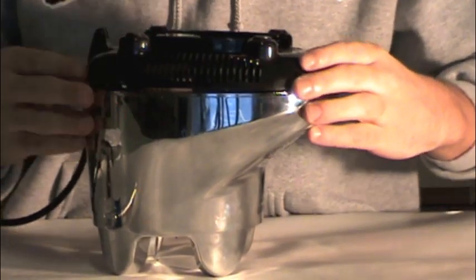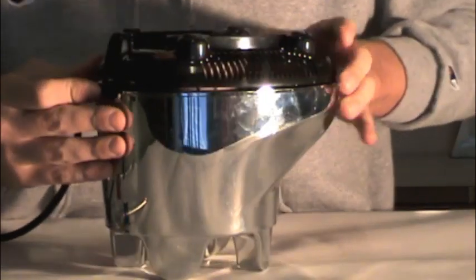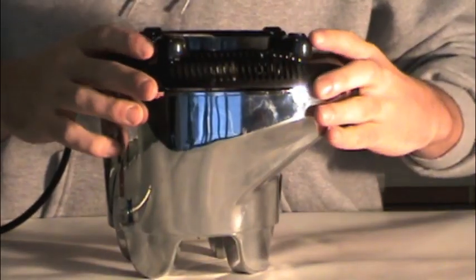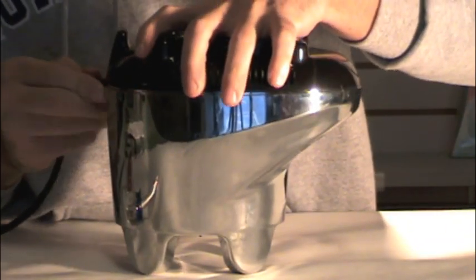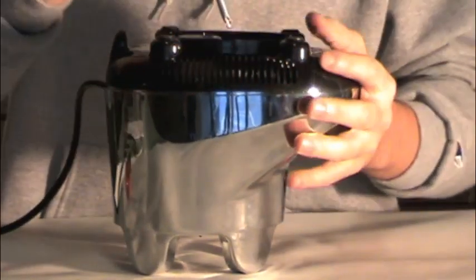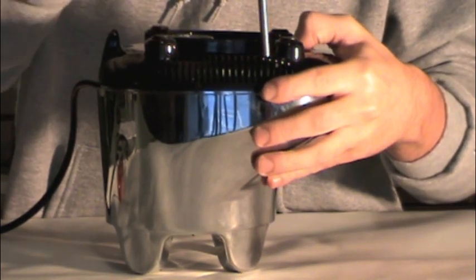Once the coupling is properly back on, simply put the bottom housing back onto the top of the blender. Make sure that the cord is in place. Snap it back in and take your screws and your screwdriver and replace the bottom housing.